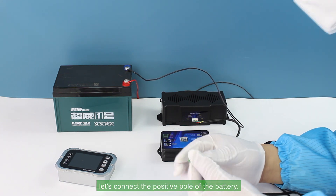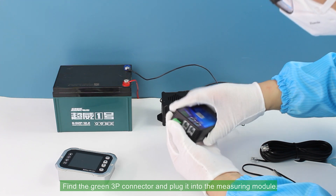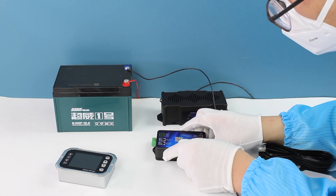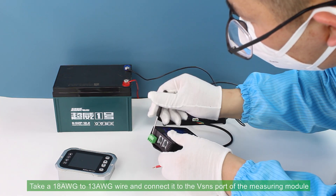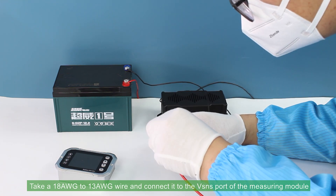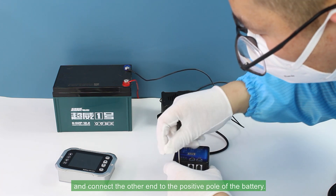Then let's connect the positive pole of the battery. Find the green 3P connector and plug it into the measuring module. Take an 18 AWG to 13 AWG wire and connect it to the VSNS port of the measuring module, then connect the other end to the positive pole of the battery.